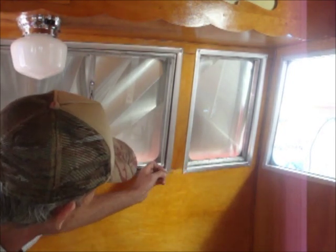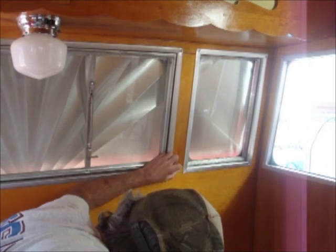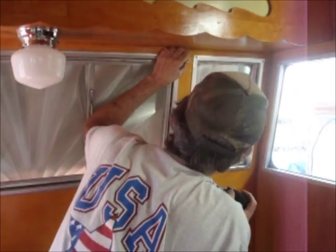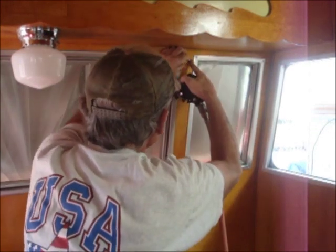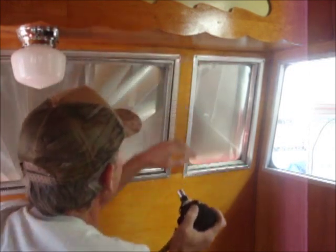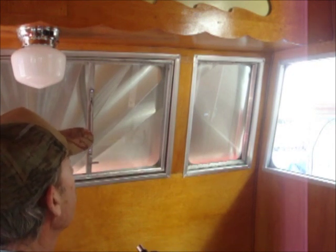Now I put the nail in the little hole that I drilled, which is just a little bit smaller than the nail itself. Watch how easy this is — you just push, and it nails that thing in that easily. That's it.